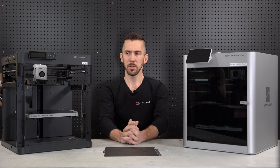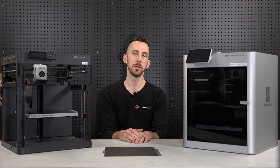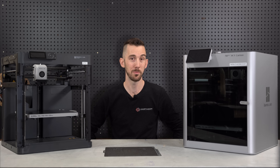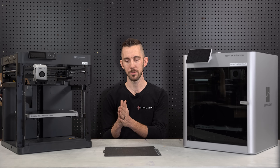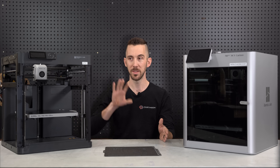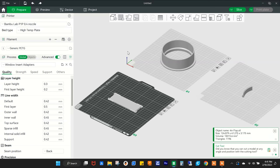The biggest unknown is reliability. Prusas have established themselves as reliable workhorses, but Bambu is the new kid on the block. I took a gamble and bought nine of them. But in my mind, by the time these break down I will have printed more products than I ever could on my Enders or Prusas. I've already been able to bring so many new products to market because I don't have to babysit it — it just prints like it's supposed to.